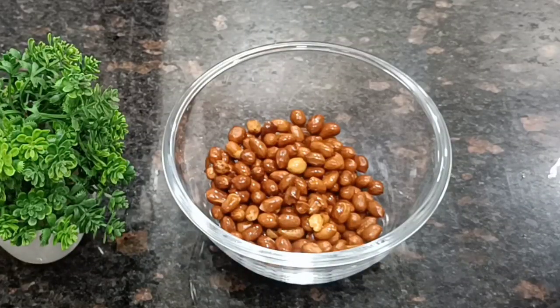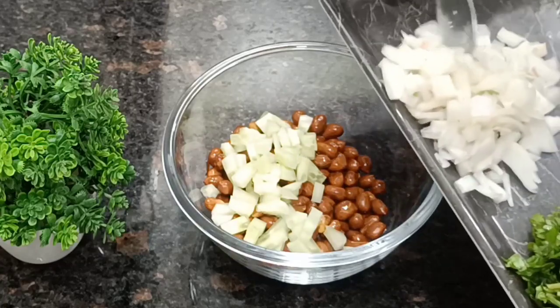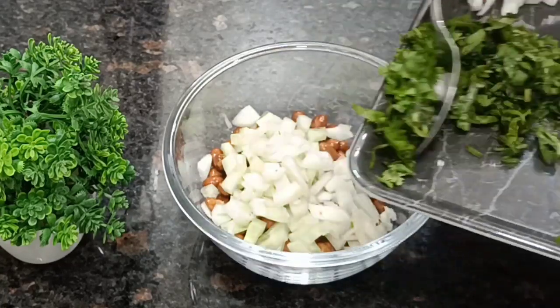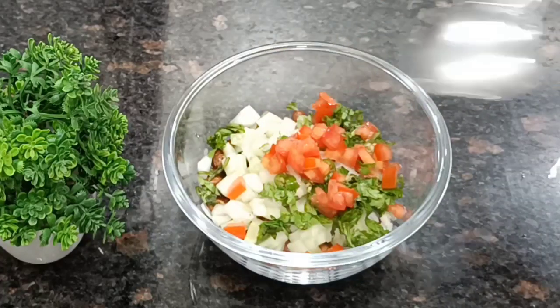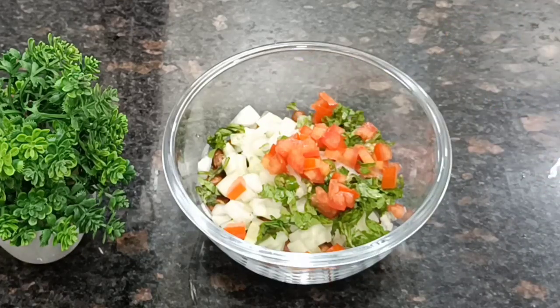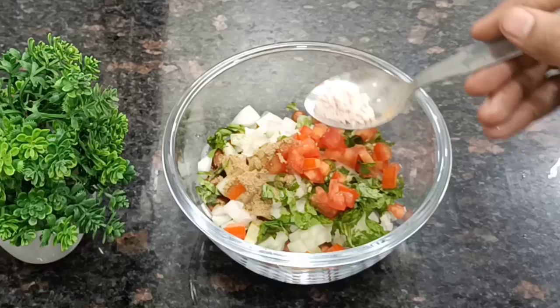The peanuts will be soft and the taste will come from them. After this start you will need the milk and mix the ingredients together for the chaat.